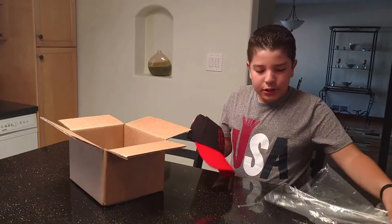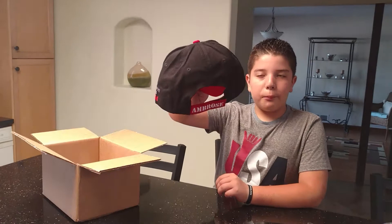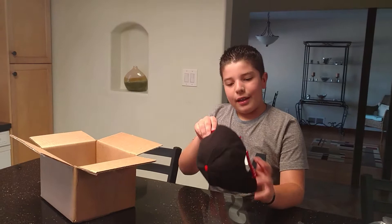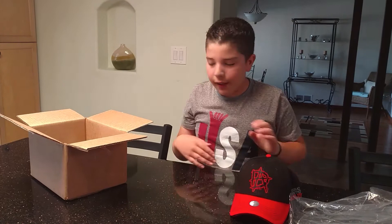I got this hat so it could match my Dean Ambrose shirt — it's red like this. It has the Dean Ambrose symbol, and on the back it says 'Ambrose' and then 'This Lunatic Runs the Asylum.' The way they have the WWE logo, it looks like the Miz logo because it looks upside down. So here's the red Dean Ambrose hat.